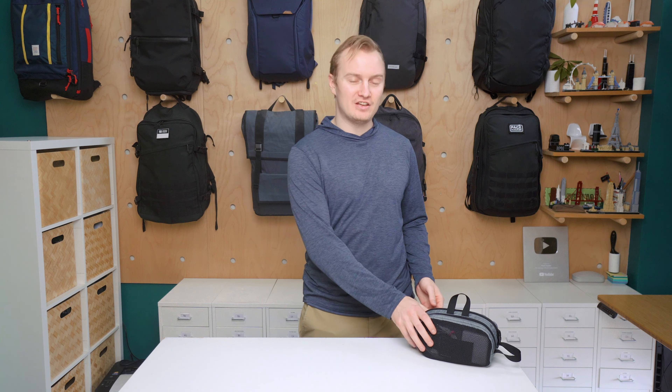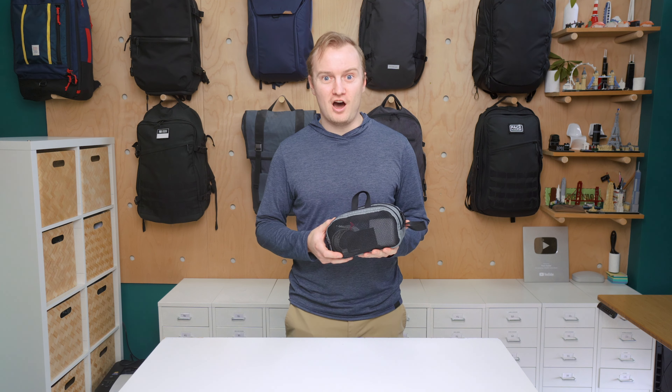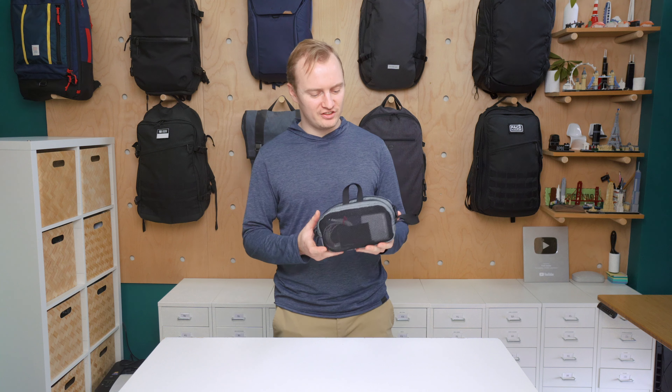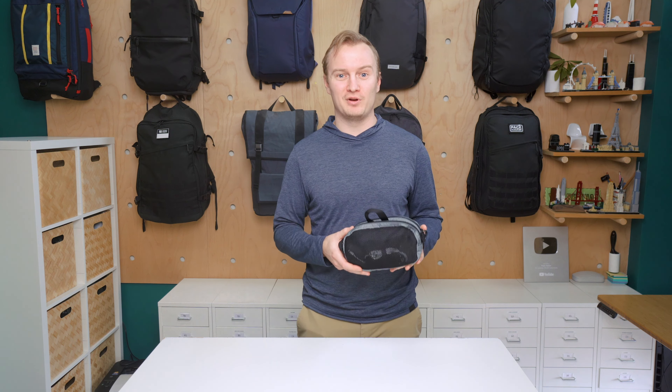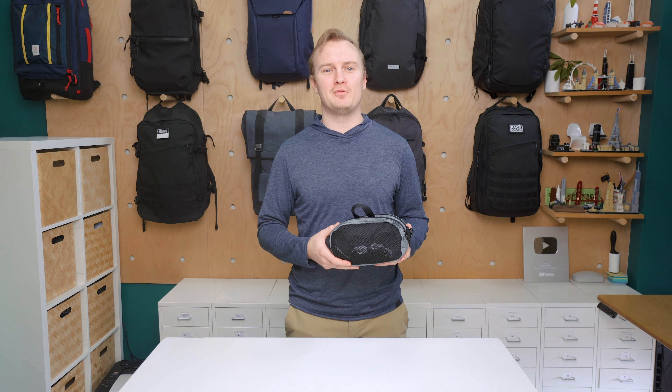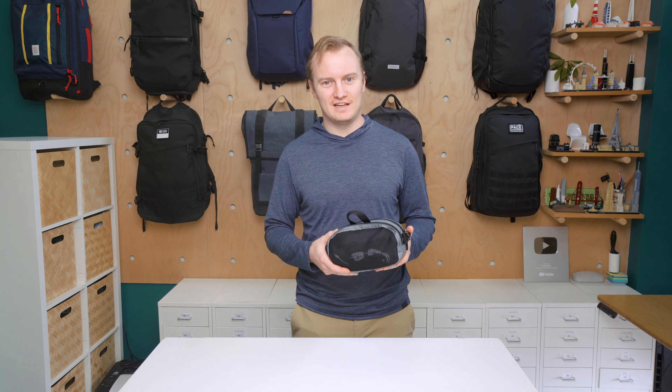I'm Mark from Pack Hacker and in this video we'll be taking a detailed look at the Tom Bin Snake Charmer, which I've been testing for two weeks. Although there's not much internal organization, the dual-sided compartments make it easy to organize and separate larger gear. Head on over to packhacker.com for more information — link in the description below. Let's jump in.